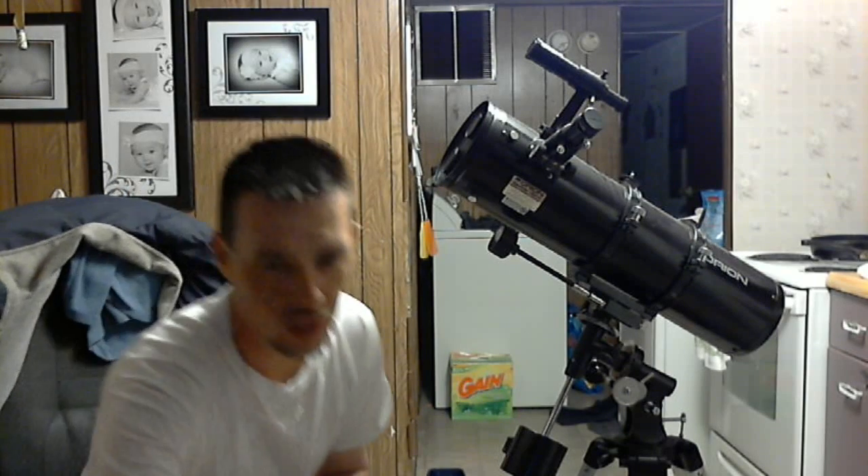Hey guys, Bruce here. I have recently been posting a couple videos of Jupiter, the moon, and a couple other things, and I was going to let you guys see just the telescope that I have. It's nothing fancy, but for me it's worked, and it's not as big as some of the other ones. But just for what I've been posting and the things that I've been doing, it's definitely been working for me pretty good.